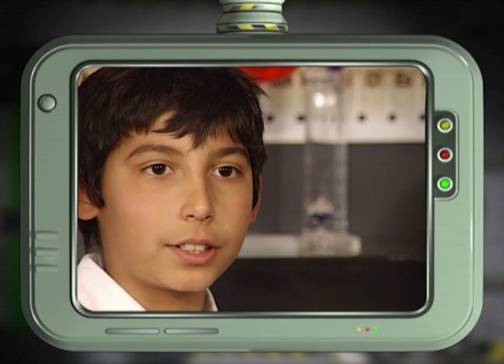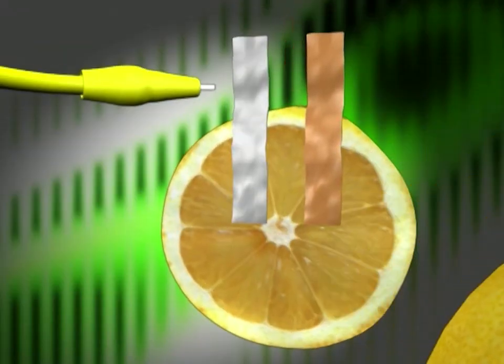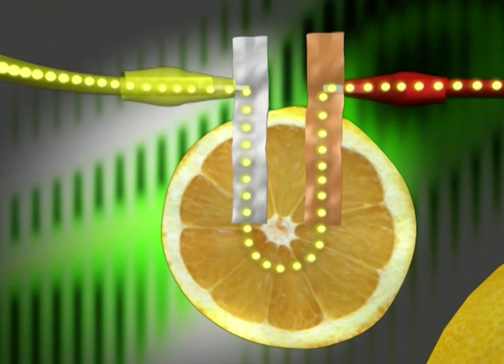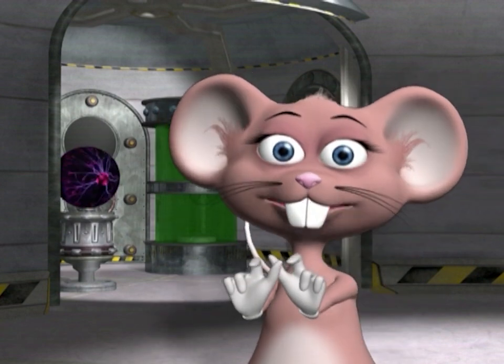Can you tell us what makes the lemon produce electricity? When you connect the two different types of metal in a circuit, they produce a small electric current. The lemon does not produce any electricity itself — instead, the juice in the lemon acts as an electrolyte which allows the current to flow. If you use other metals, can you perhaps shock yourself? No — the amount of current and voltage produced is very small.